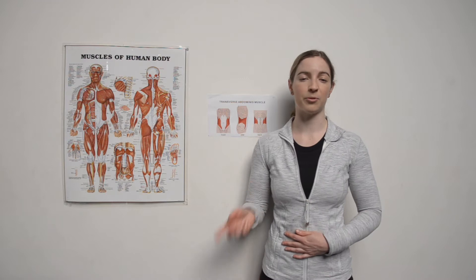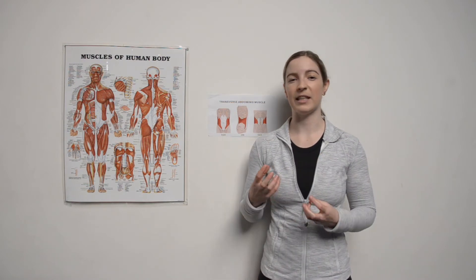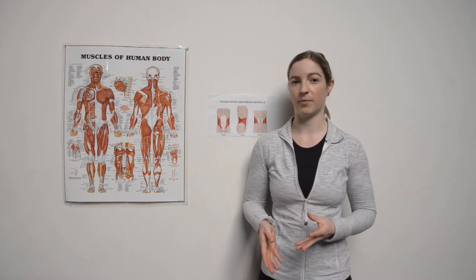Today I want to take you through real-time ultrasound of the transversus abdominis. One reason that we like to do this with our clients is it can be really difficult to actually know if we're tensing our core muscles. The real-time ultrasound, like you'll see at the end of the video, actually shows you contracting it and it gives clients a really intuitive and interactive experience of seeing their core muscles at play.